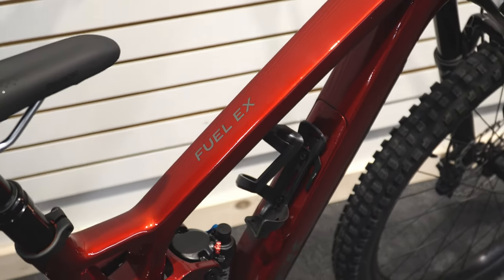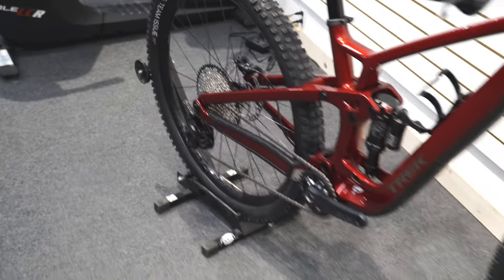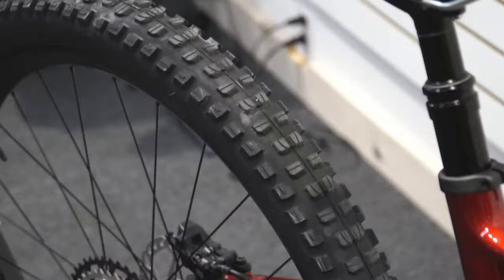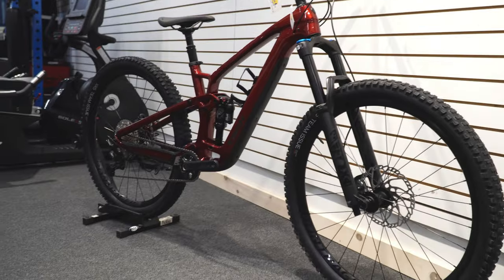As this is the 9.7 model, it does not come with any carbon components apart from the frame, so the handlebars and wheels are aluminum. They are solid wheels — the Line Comp wheels — and still tubeless ready. You get the XR5 team issue tubeless tires, big beefy tires. Trek has been sending some bikes with one tire mounted backwards, which we noticed in another video. We're not sure if this is intentional or a quality control issue. Reversing the front tire can actually provide extra traction, giving you one tire that can serve both positions.